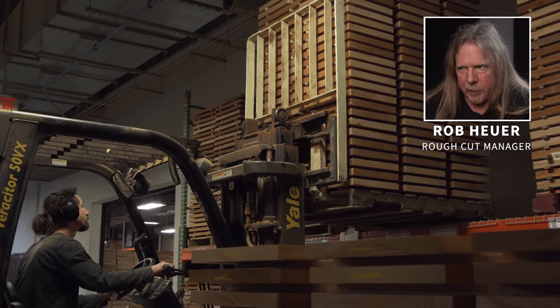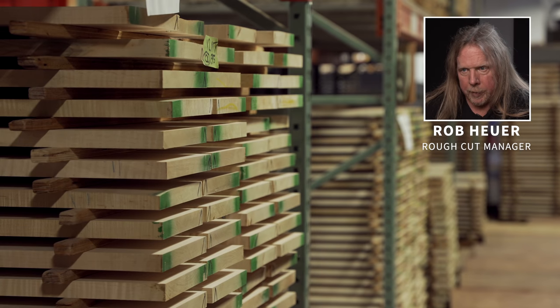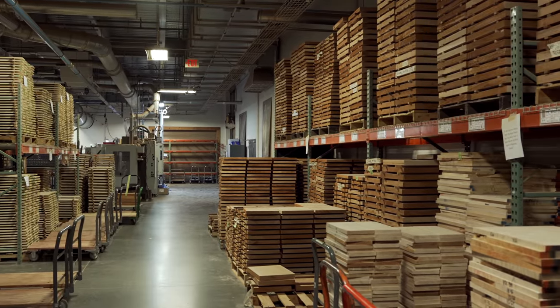This allows the body build team to know when to pull it down for milling and manufacturing. Maple follows a similar drying process and is also brought out to sit on the factory floor to acclimate for two weeks. That wraps up the rough cut and lumber preparation process. Now the wood is ready for manufacturing. My name is Rob Heuer — thank you for watching.